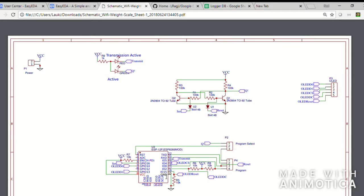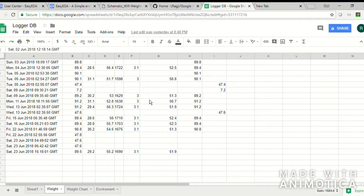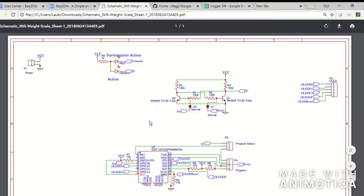Once the ESP8266 comes into action, it starts reading the data on the serial bus on the UART pin, collects all that data, and sends it out to Google Sheets where it is recorded. This acts basically like a database — you can weigh yourself as many times as you want and the ESP8266 via Wi-Fi will dump your data there. Once the data reaches Google Sheets, you can easily derive trend charts from it.